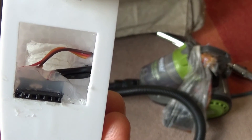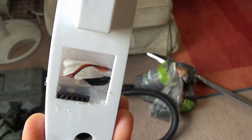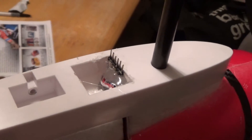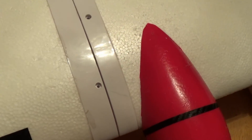Here you can see the female part already mounted in the wing, stuck with hot glue, and this is the male part in the fuselage of the plane. They actually work pretty good. Here you can see how they assemble together.